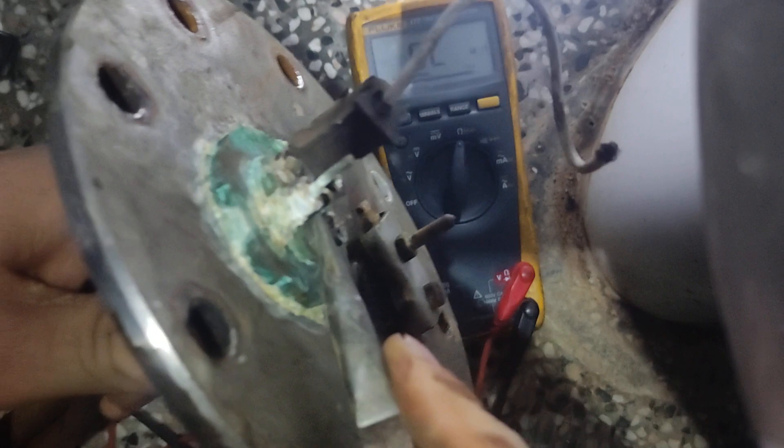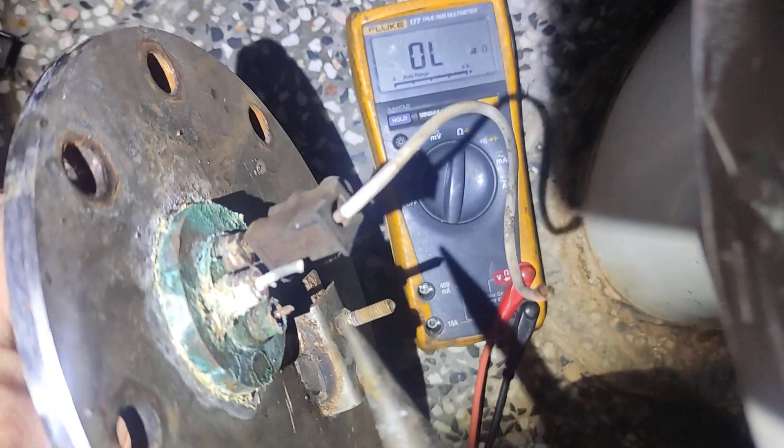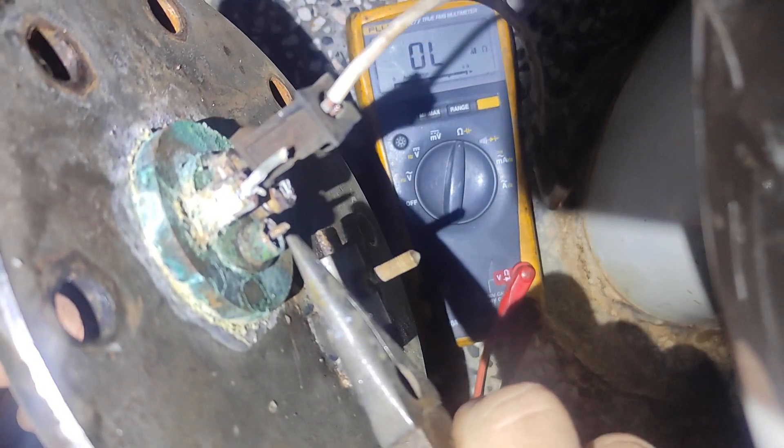I managed to take one of these plugs out and I think I'll be able to solder something on.